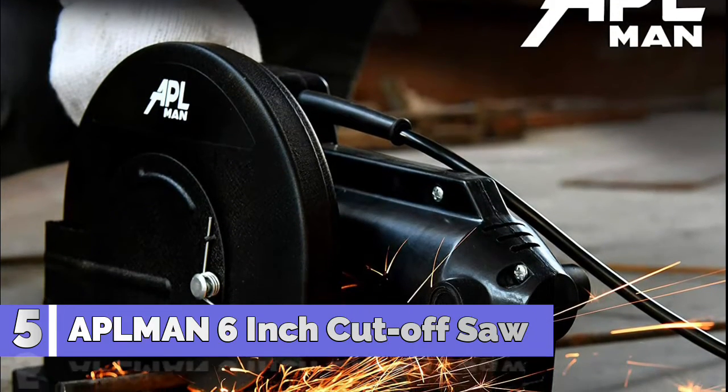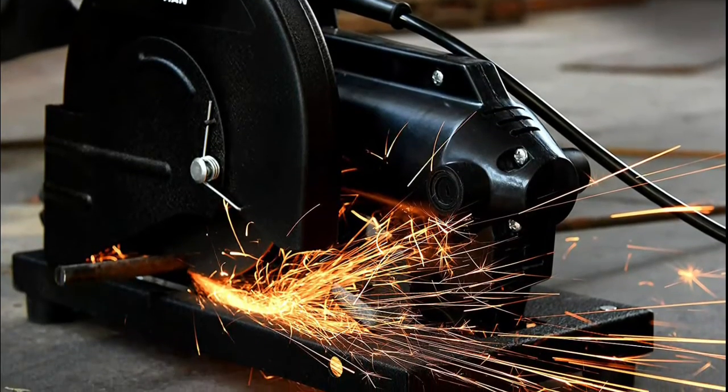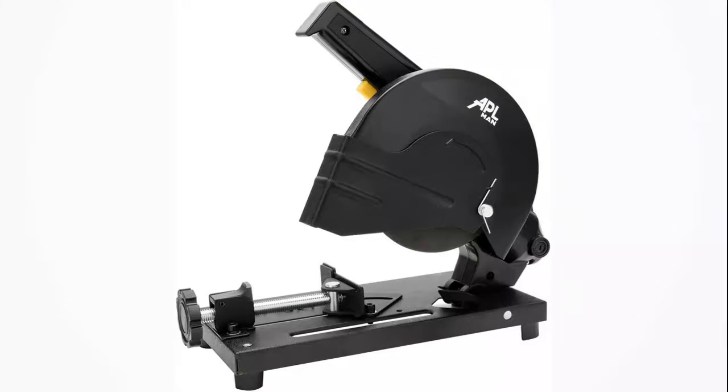Number 5: Appleman 6-inch Cut-Off Saw, 10.5 pounds. Convenient to deal with all kinds of pipe cutting and metal cutting. Make angle cuts effortlessly.